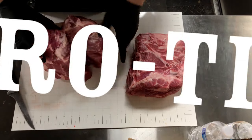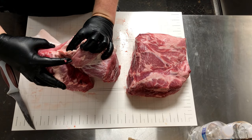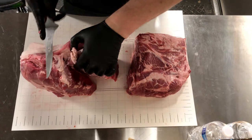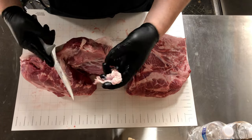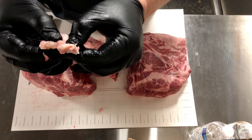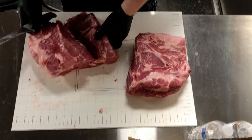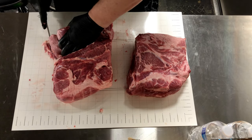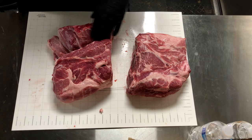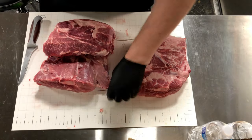Now we're going to turn the butt on its side and I'm going to show you a pitmaster pro tip. If you notice right here is a lymph node. What we're going to do is go ahead and carve that out because we don't want it to affect the flavor of our meat — essentially we're trying to avoid cooking any off-flavors into our pork. If you notice it's kind of spongy and gelatinous; it's pretty easy to identify once you've done a few. The theory behind removing that gland is similar to the idea that when you kill a wild hog you have to immediately remove the glands so they don't foul the meat with a wild, gamey flavor.